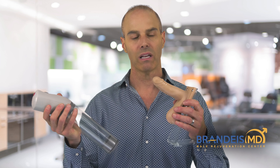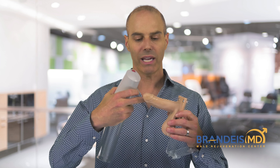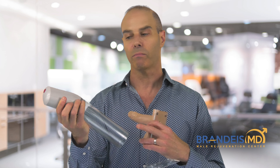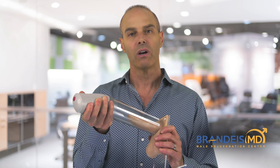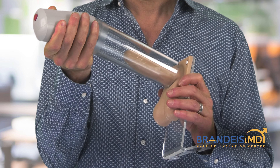This is a battery-operated penis pump and this is a plastic penis. What you would do with your own penis is lubricate the head of the penis and also lubricate the base of the pump. Then in the morning or in the evening, you'd place the cylinder around the penis and activate the vacuum.